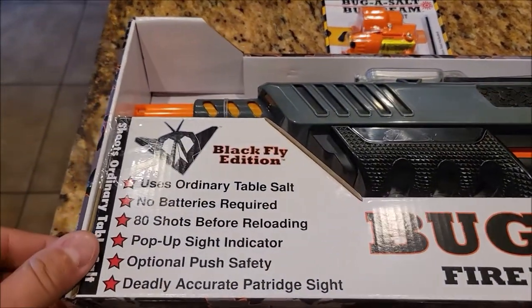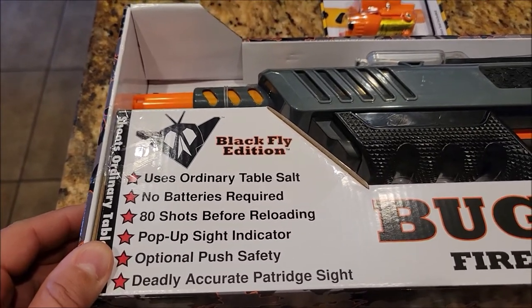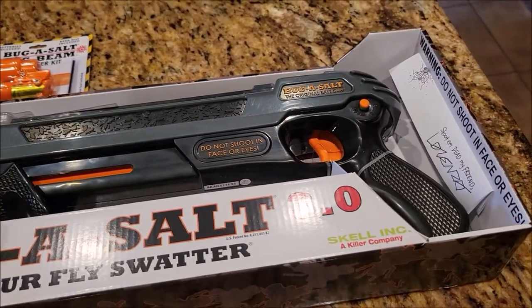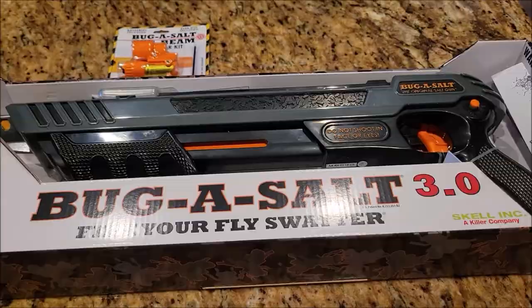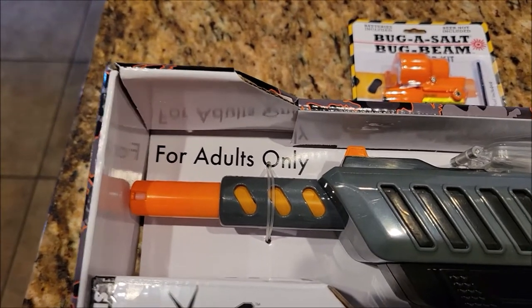Basically what we have here is a fly swatter that uses table salt — you shoot the bugs out of the sky instead of swatting at them. I'm going to take this thing apart and we're going to see how well it does. A couple things I noticed right off the bat: this is an adult toy.